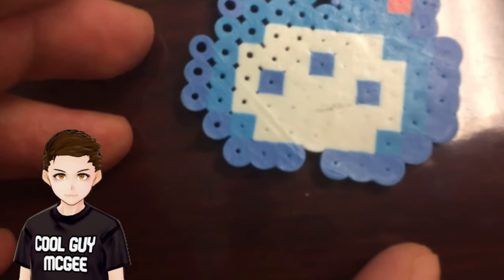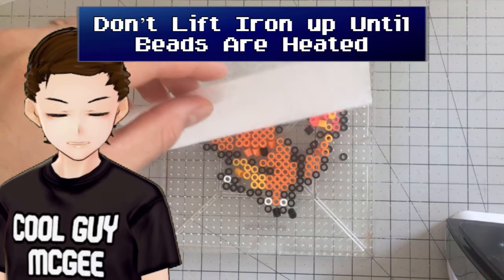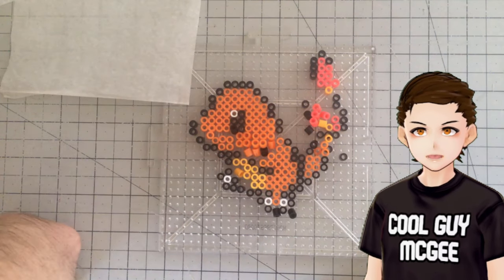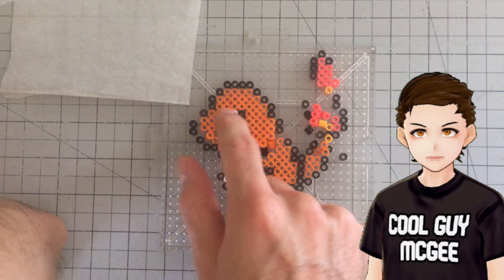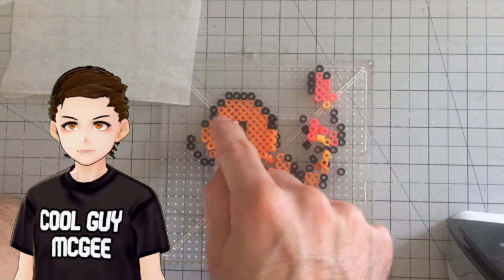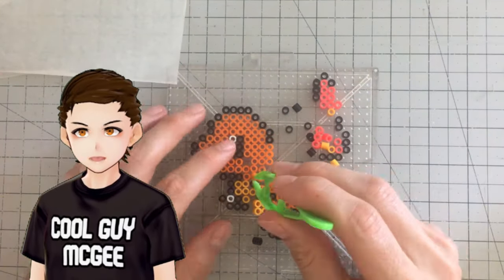I think this might have been the first or second thing I ever made. Before you start ironing, just know that you should really resist the urge to lift the iron until every bead has melted at least a little bit. If you lift your iron before the beads have fused to one another, some chunks will lift as they're stuck to the paper, but the rest will stay behind. Inevitably, when the heated chunks start warping and drop down, it might smack all the unmelted beads away. If it's still early in the process, you might be able to salvage it, but it's a doozy to be sure.